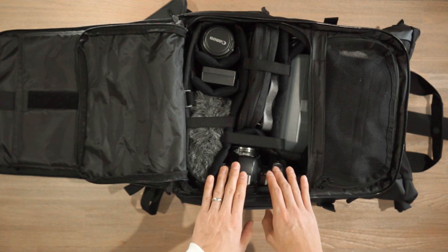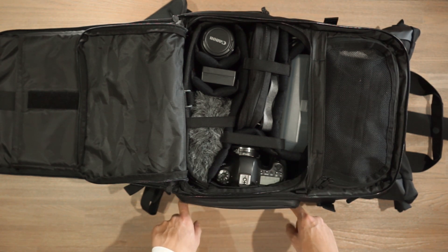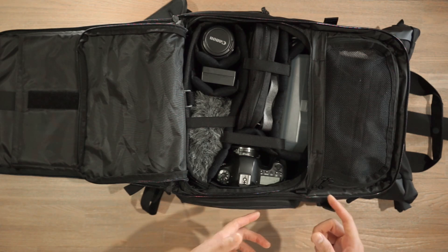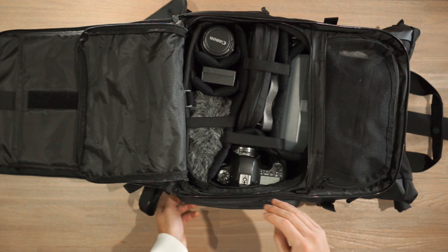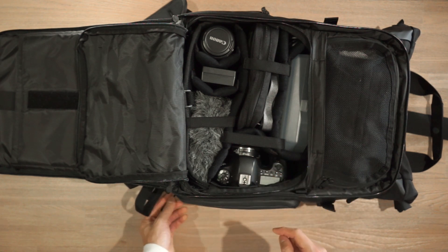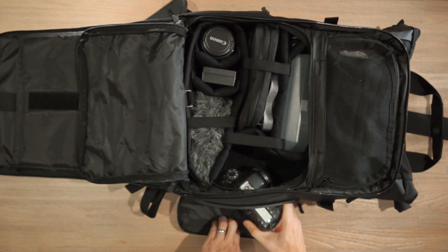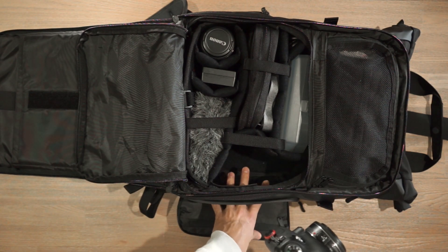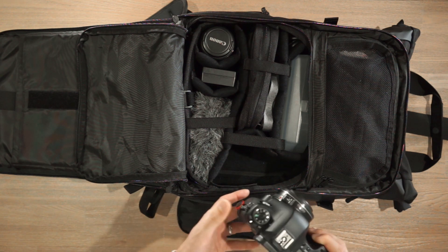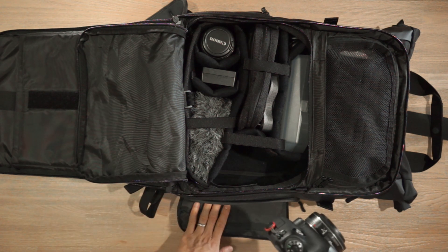I've aligned my camera to the side of the bag where the quick draw side access compartment is. So when I want to take a quick shot, I don't have to go through all the zippers and the harness system — I can just unzip this zipper here, grab my camera out, and take my shot. That's the main benefit of this side access compartment: I can quickly draw out my camera and never miss those opportunities.